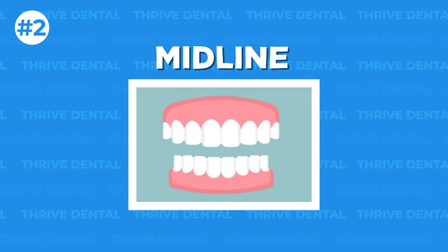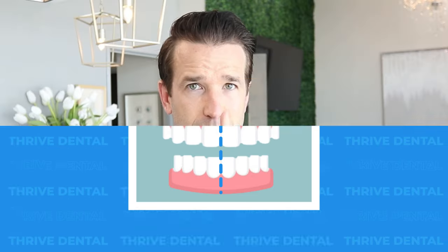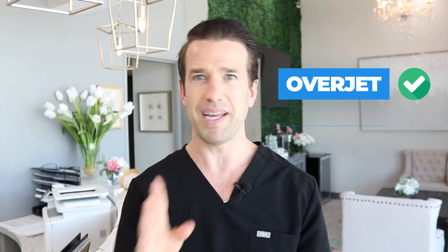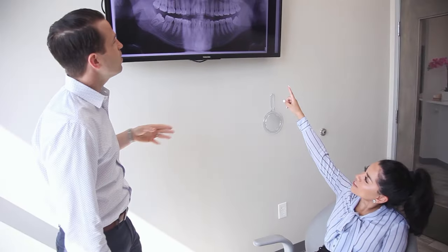The second thing I look for is midlines. You want the top middle to line up with the bottom middle. Most people don't notice this unless they bite down — then they see it and notice things are slightly off. So that's one thing I mention to patients. I'll say: hey, your overjet is looking pretty good, but your midlines are slightly off — maybe just a millimeter or two. Do you want to correct it, or do you want to just be done with braces? That is something I definitely mention to every single patient when they're about to get their braces off.